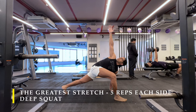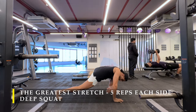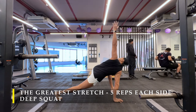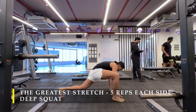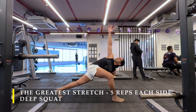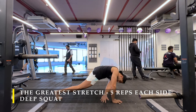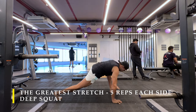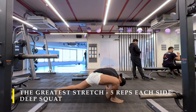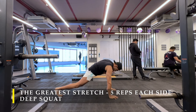As usual we are going to start with dynamic stretching, in which I do the greatest stretch for five repetitions each side, full range of rotation, making sure we get complete mobility ready. This will also, if done at a good pace continuously as I am doing, holding a stretch no more than five to ten seconds, get your heartbeat going up slightly.